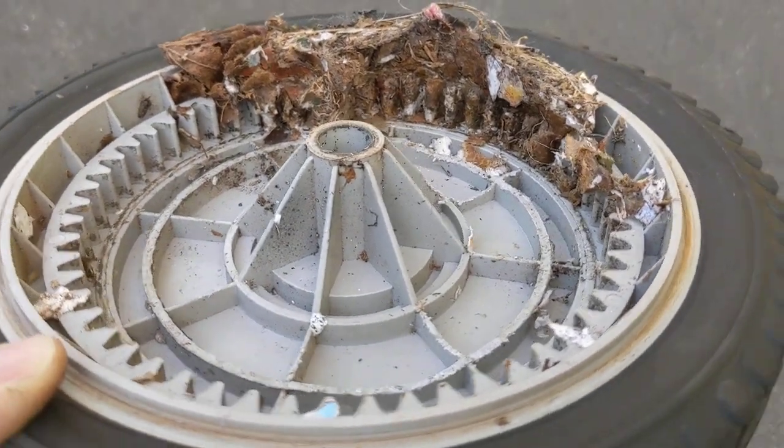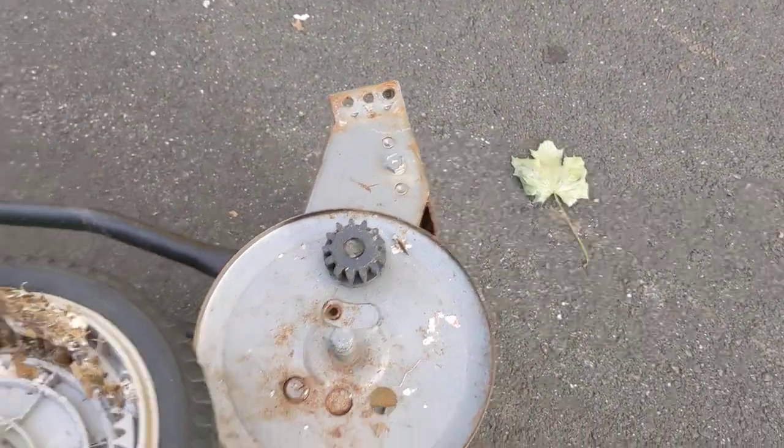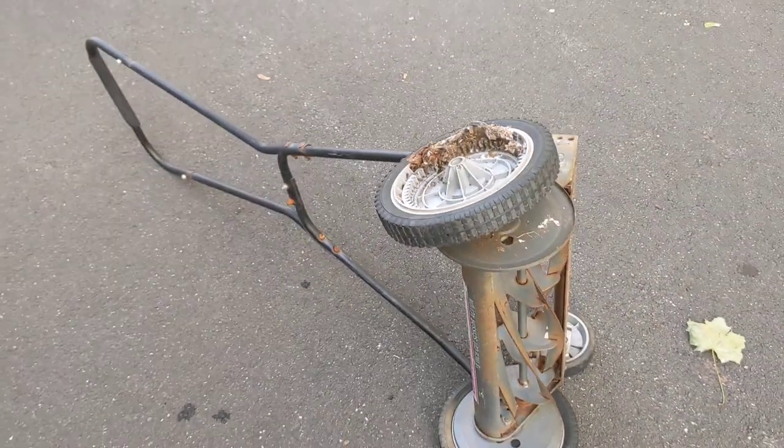Then you could go backwards almost all the way around the other way and then it would bind up again. Should be a pretty easy fix — just got to clean this gunk out, put it back together, and it should be good to go.